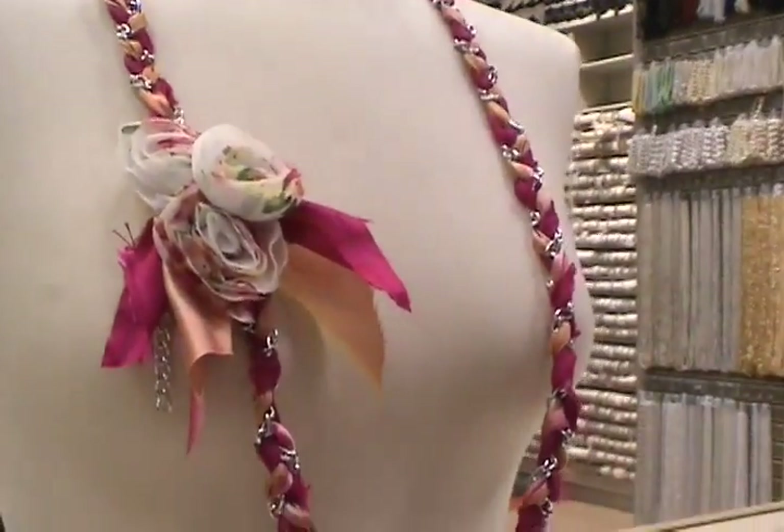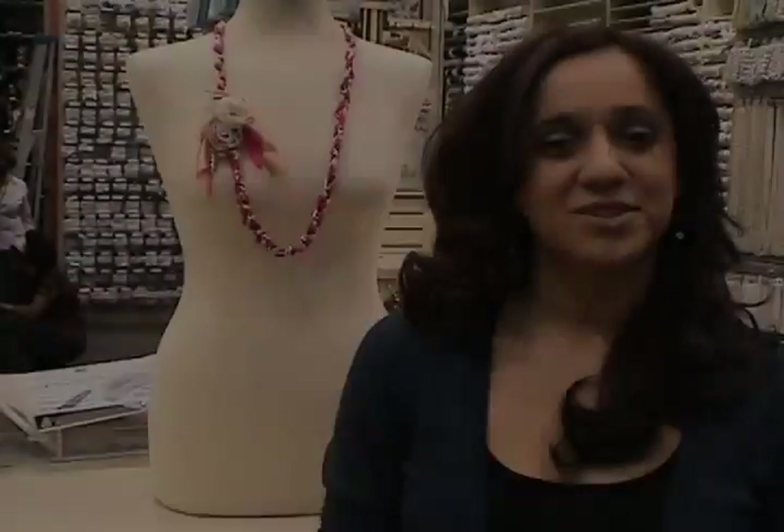And you're finished. That's all for this week's clip. Be sure to check out our blog for a list of materials and more creative ideas. Thanks again.